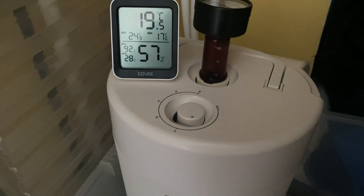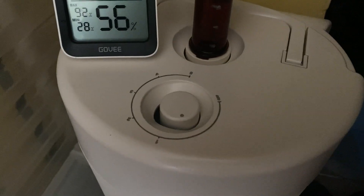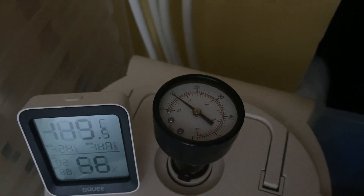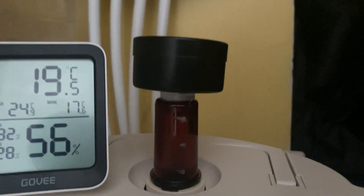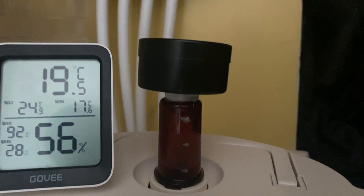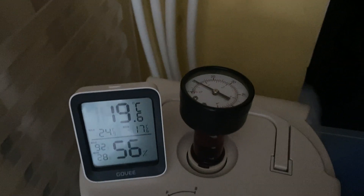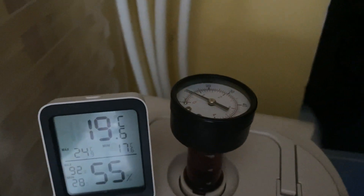So here we are at the brewing cupboard. You can see the dial is about 1.6, 1.7, something like that, and you can see the PSI is at 10. So that's working a treat. I did have to take the cap off and put some more plumbing tape on there just to get it sealed, because I could hear some of the gas releasing. But yeah, put some more tape there, screwed it back in, there's no gas being released. It's at 10, so I think that's a success.